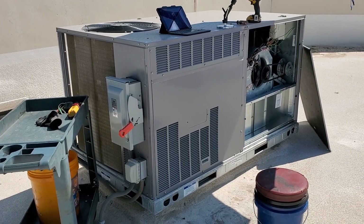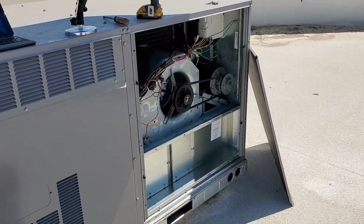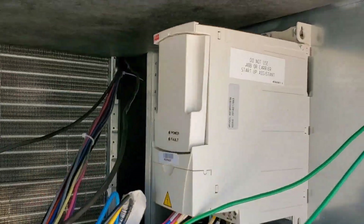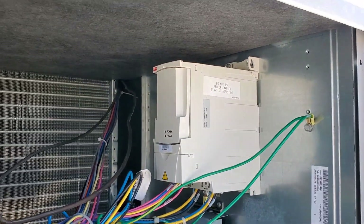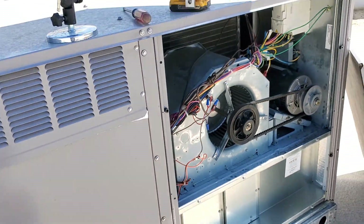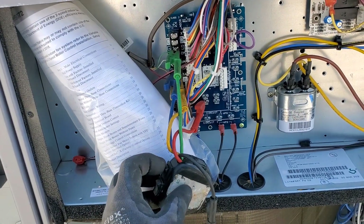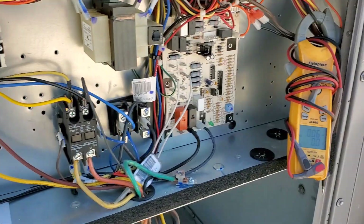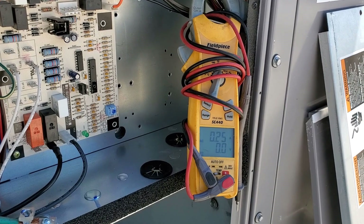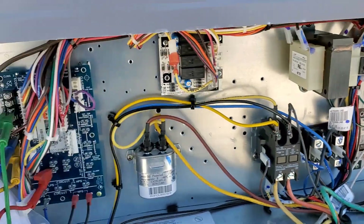One thing about the newer Carrier units — including this one sold under the ICP label — is that they've been adding basic variable speed drives to all the indoor blowers to meet some sort of new efficiency mandate. It gives them a two-speed function. We've got the amp meter hooked up over there; let's put it on fan only. There she goes, slowly ramping up — the VFD of course takes the inrush current out of the equation.